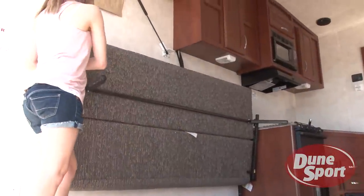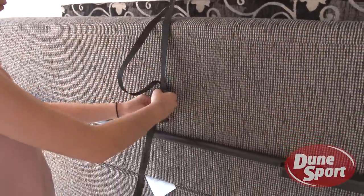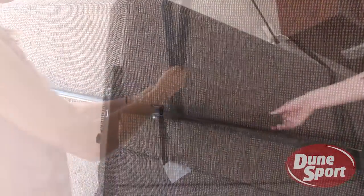For greater storage, lift the sofa using the metal hardware, not by using the cushion. Once the sofa is against the wall, fold the legs in and secure it with the straps as shown.